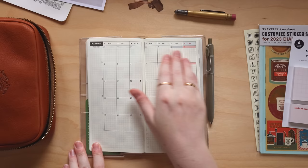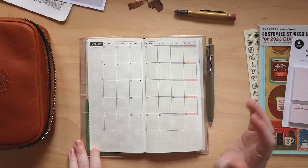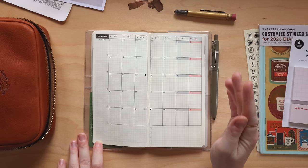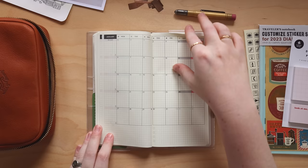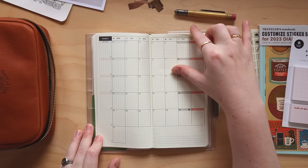So for the monthly spread: dates and appointments in the calendar, habits on the left — things like completing my move ring on my Apple Watch, exercising, taking vitamins, things I want to do consistently. Then priorities at the bottom. The first monthly calendar is December 2023, so I'll fill that out next week. And this planner goes until March 2025 — so we have a year and a couple of months.